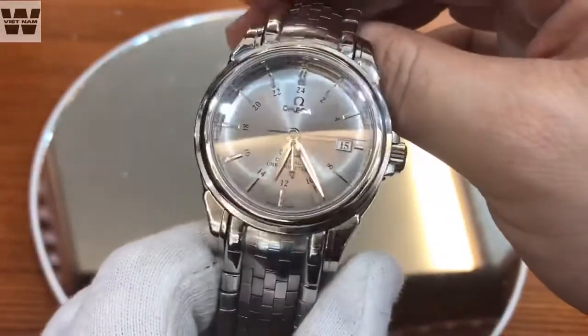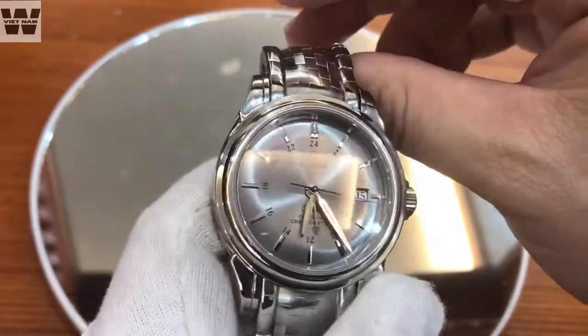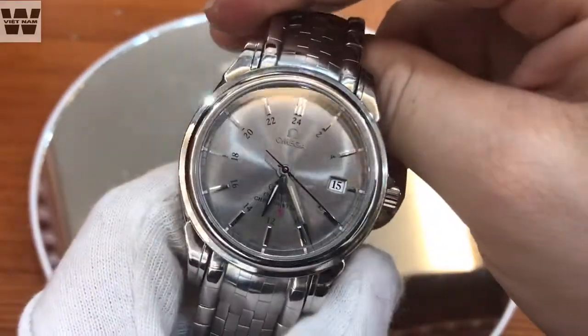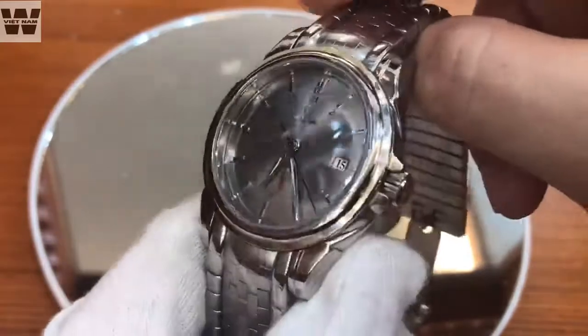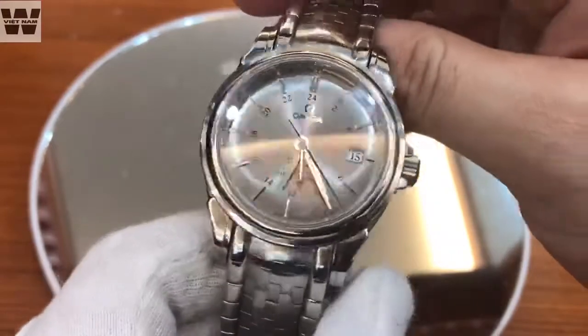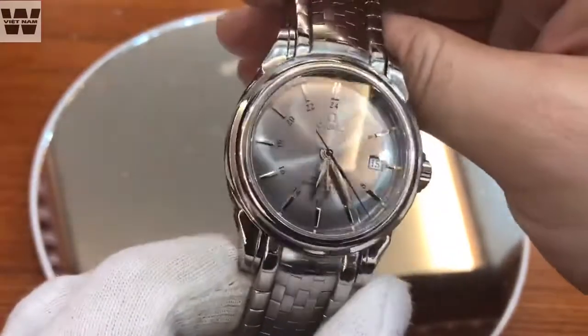In general, regarding the design of the front of this watch, it is quite intuitive and easy to read. Especially the light reflection quality under the lamp is relatively good. I highly rate the silver-gray sunray dial as well as the finishing of the hands and indices — quite quality and excellent light reflection.